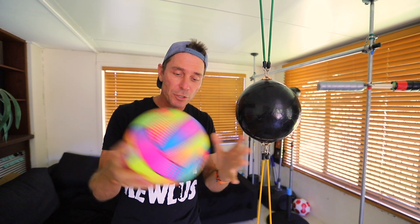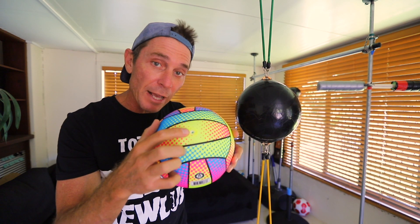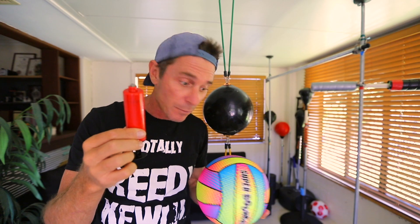Essentially you need a ball like this, which is just a rubber ball you can get for a couple of bucks at most places like Kmart. It's got a little inflation hole there. Make sure to get a little pump like this if you don't already have one — you may need to inflate it if it gets flat.